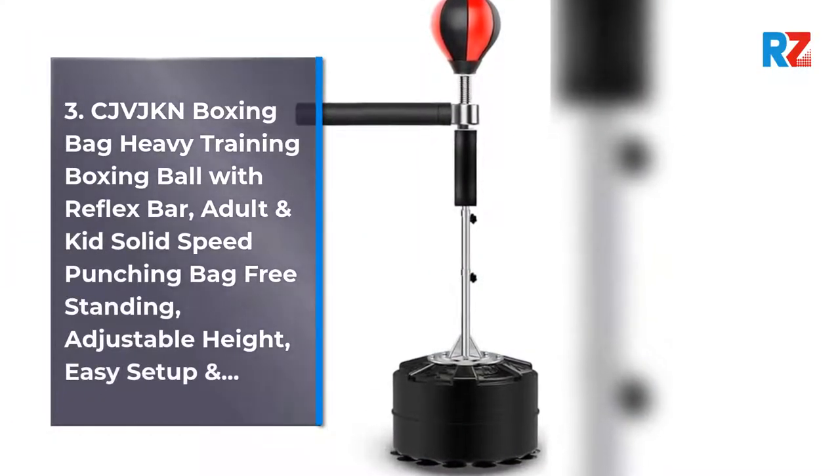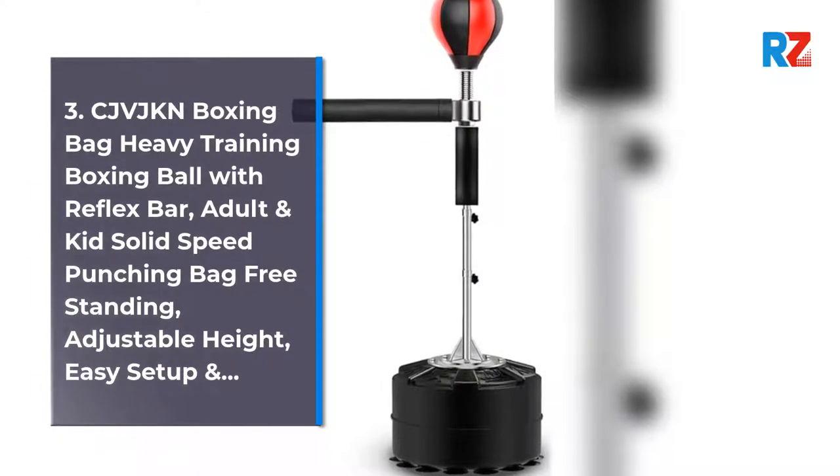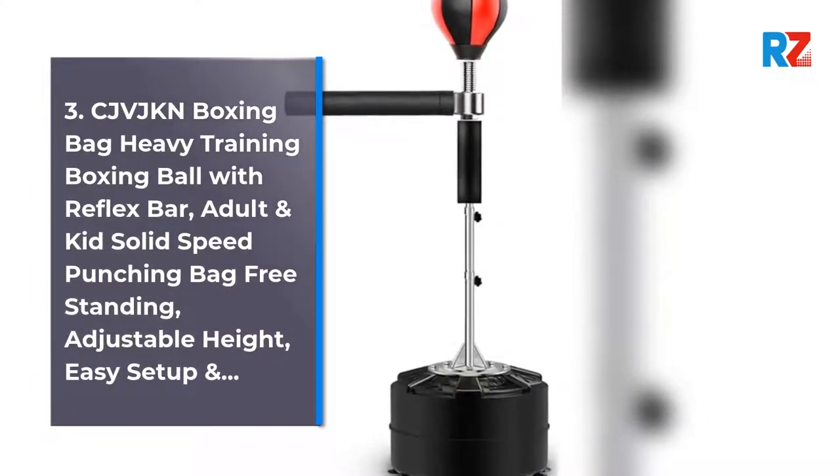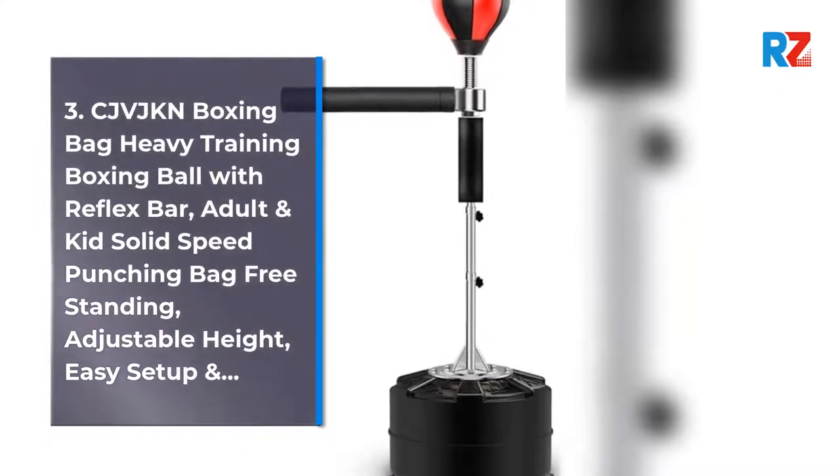3. CJVJKN Boxing Bag Heavy Training Boxing Ball with Reflex Bar, Adult and Kid Solid Speed Punching Bag Freestanding, Adjustable Height, Easy Setup.